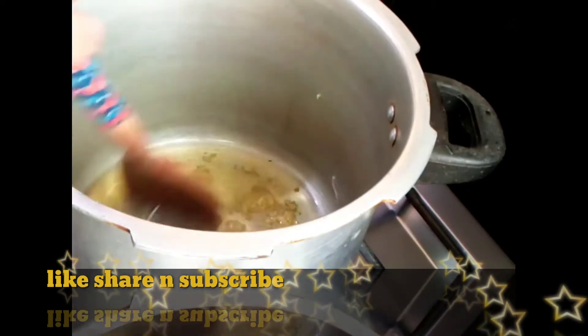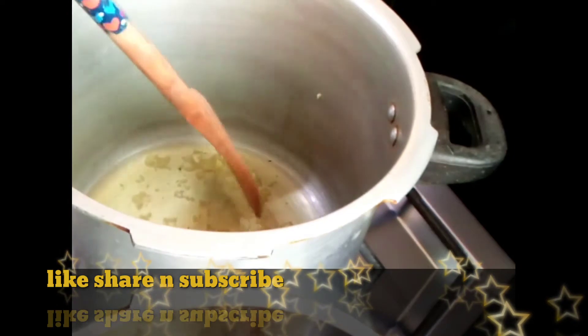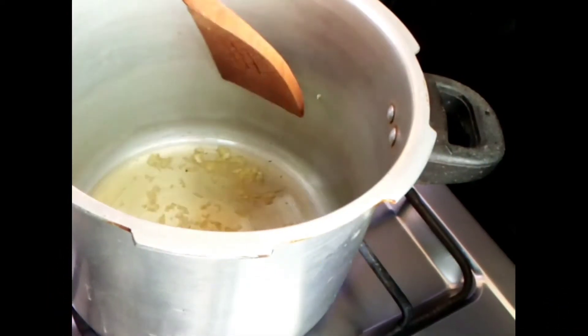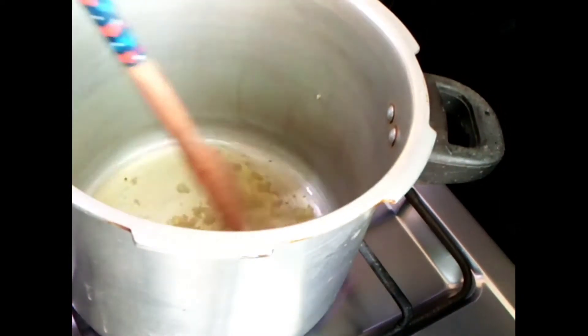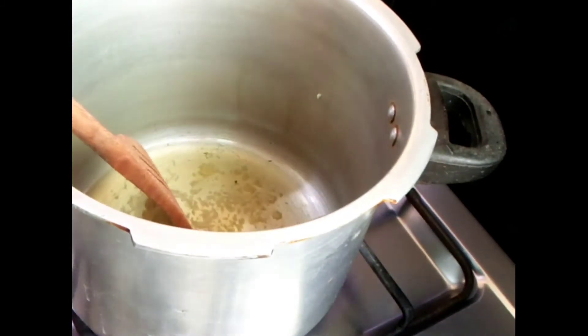Asalaamu alaikum viewers, today I am going to share with you the recipe of mince with onions. Here I have taken three-quarter cups of oil and added two tablespoons of ginger-garlic paste in it. I just have to cook it till it gets light golden in color, and then I will add one kg of mutton mince.